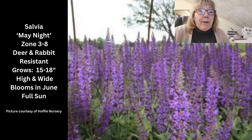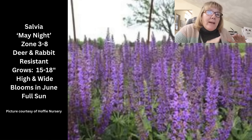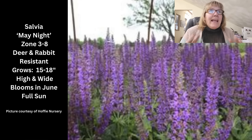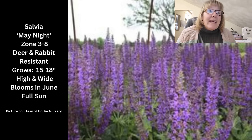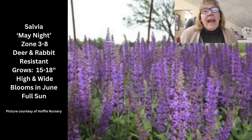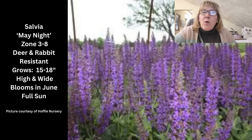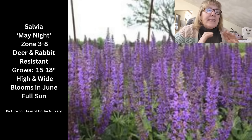The first plant is May Night salvia — I covered it recently in my perennial plants video. It was the 1997 perennial plant of the year. It grows in zone 3 through 8, is deer and rabbit resistant, and grows 15 to 18 inches high and wide. It's a full-sun plant needing 6 to 8 hours. It blooms in June and if you cut back the spent flowers it will re-bloom. It's a great pollinator attractor, has a really dark flower, and it sits in the back middle of the bed.